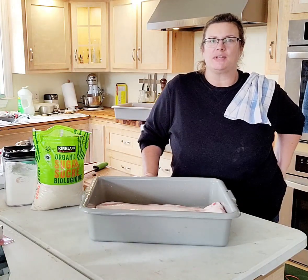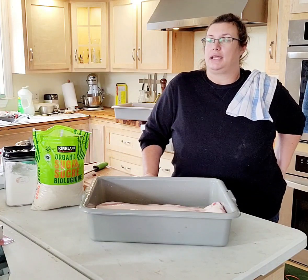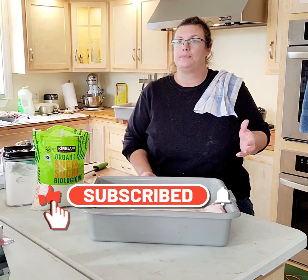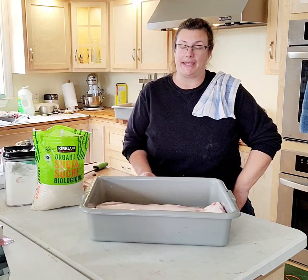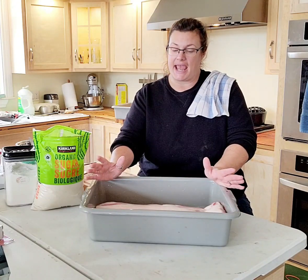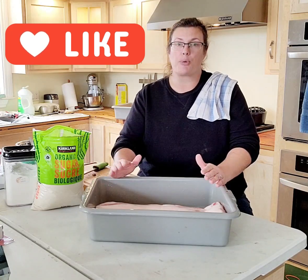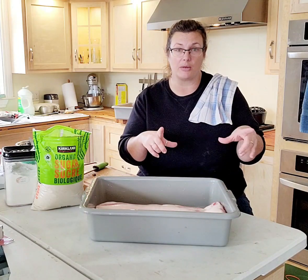Good afternoon everybody, my name is Shannon with King Family Farm and welcome to my kitchen. Around the holidays — and I do this all year round — we tend to give gifts that are consumable. One of the things I like to make for people is bacon, so today we're making bacon. I picked up a couple of pork bellies. If you've got your own pigs, great; if not, go see your local butcher. I promise you this is going to be really good bacon, so much better than those little packs you buy at the store that used to be a pound but aren't anymore.